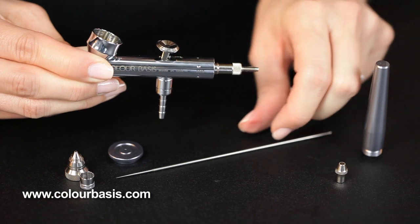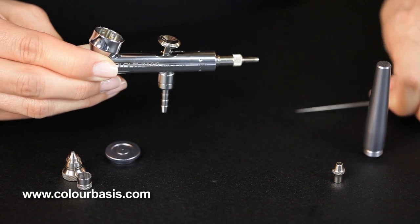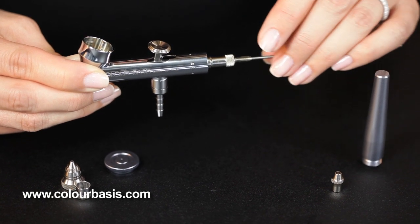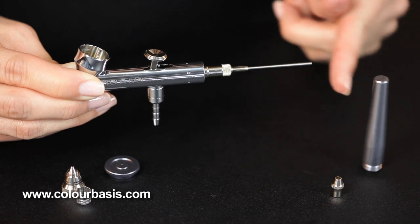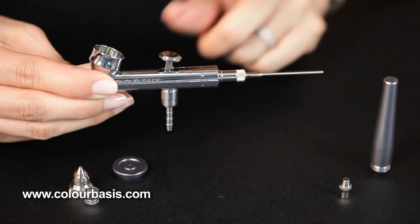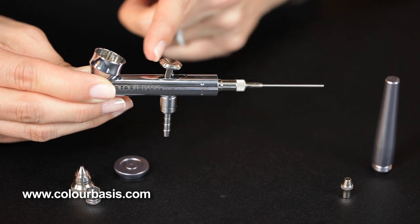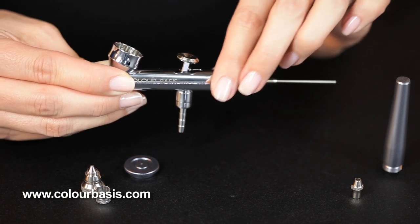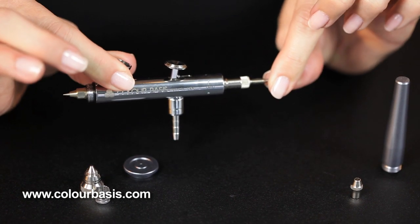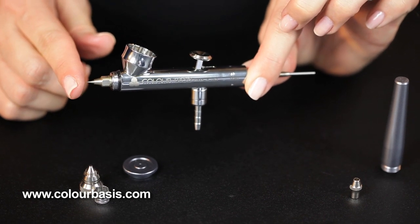Oops, our trigger got a little bit out of line here, so we're going to loosen that back up a little and get the trigger set again. Now we're going to take the needle and place it through the rocker assembly. Sometimes you'll hit a little bit of resistance as you're putting the needle back, as it's either coming through the trigger or when it's coming back through the color cup. Just carefully push it back into place — it should go all the way to the front until it sticks out the front of the gun.